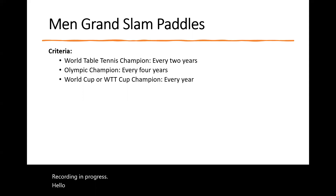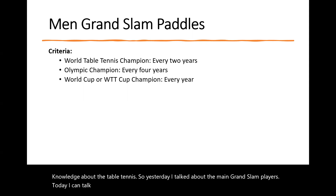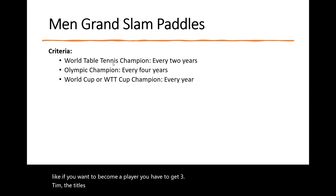Hello, Gavis. Just want to talk about some knowledge about table tennis. Yesterday I talked about the main Grand Slam players. Today I can talk about the patterns they used to realize their dream — Grand Slam. So as we know, if you want to become a Grand Slam player, you have to get three titles: one is the World Table Tennis Championship, one is the Olympic Games, and the third one is the World Cup.